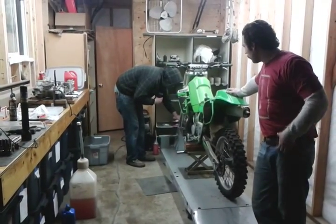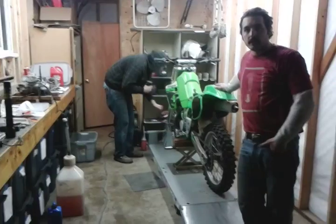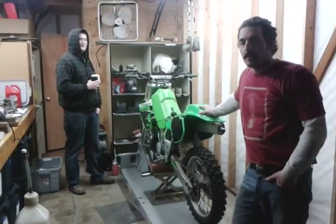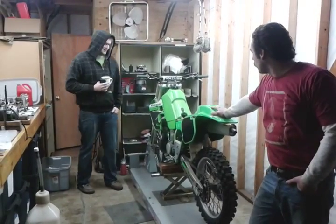We rode it this summer a little bit. My buddy Tyler was going to buy it this winter, but he just couldn't pull the funds together — he had some financial troubles. Anyway, it's for sale.